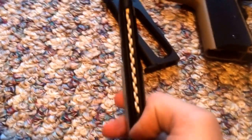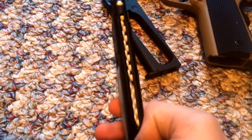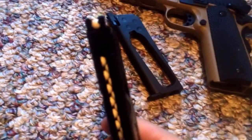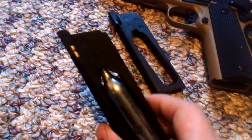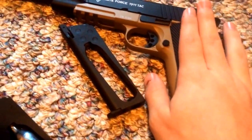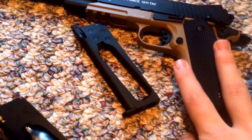It'll be a day after this video is posted. The extended mag kind of sticks up there. My extended mag — the mag came with the gun, and this is the gun. It's got a classic frame down here, but pretty much everything up here is metal.